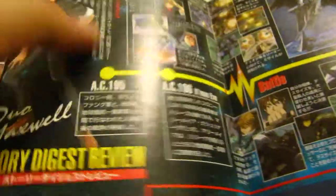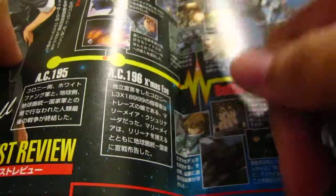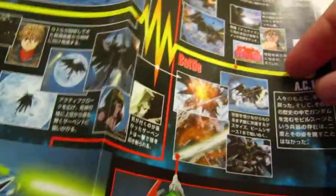On the inside there's a little bit of history about Duo Maxwell, its pilot, and all the events in Endless Waltz — all the events that happened in Endless Waltz and a bit beforehand, telling you how the Deathscythe became Deathscythe Hell. The inside also shows all the runner trees again and how to put it all together.